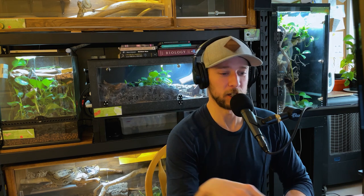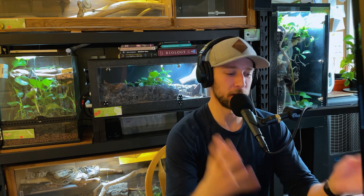Welcome back to another viewer submission video. I've been meaning to film this for a while, so finally had a chance to do it. We have 11 submissions today. We're going to go through each one, and everybody gave me a little bit of info about their enclosures, which is awesome, so we'll read through that as well. If you're unfamiliar with this, this is where the listeners and viewers just send me in the projects they've done at home so we can learn from each other and brainstorm.